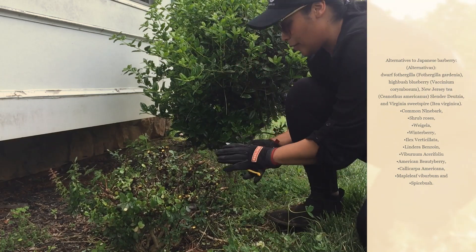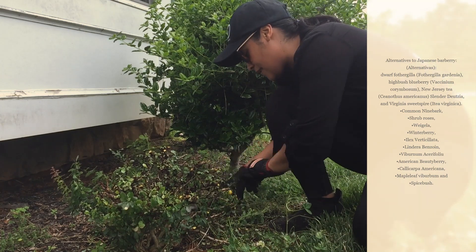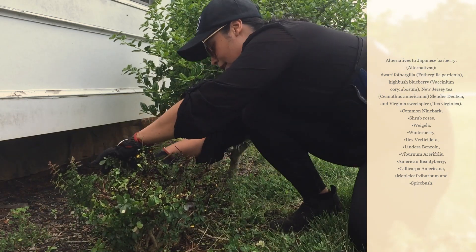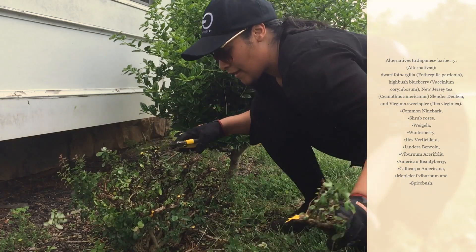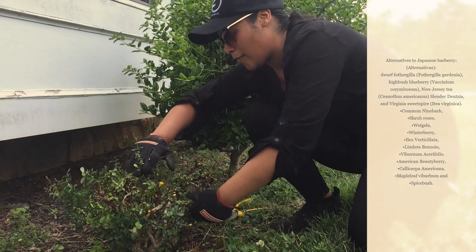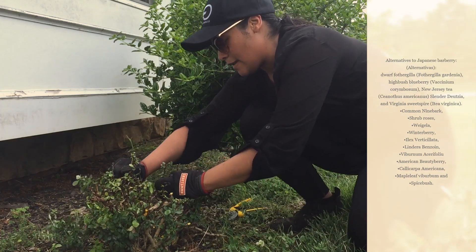Something that repels deer but attracts rats, attracts spiders, and especially increases ticks — because they like the humidity underneath the shrub, which keeps humidity very well — is not something you want. Now in summer is when ticks start increasing, so I'm going to get rid of this immediately.